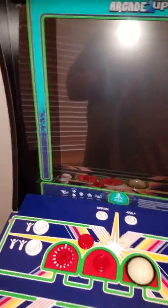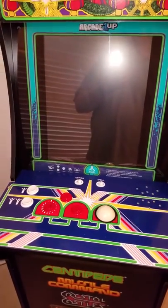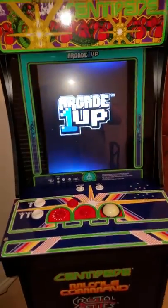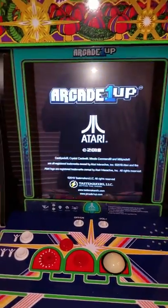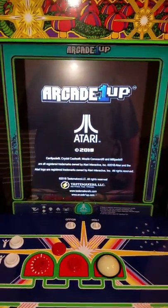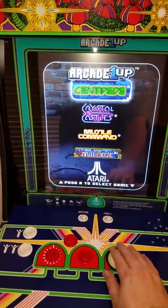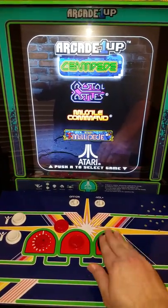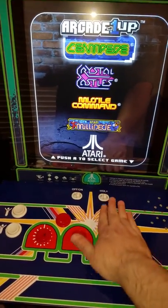But this one I just put together and turned it on. Everything turns on — good sound, everything's working fine — and then we get to the game select screen, and it will not move from Centipede.